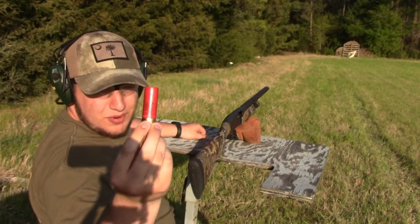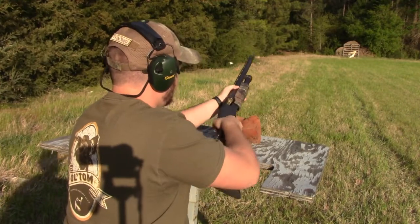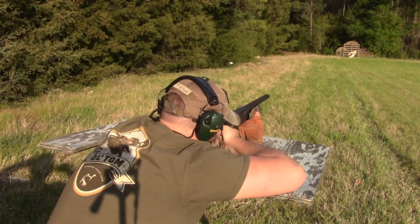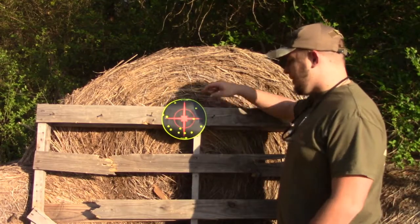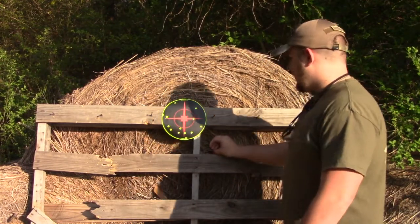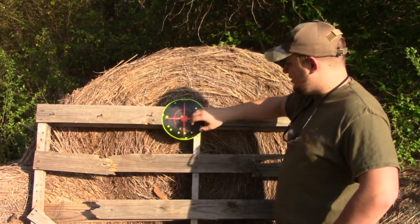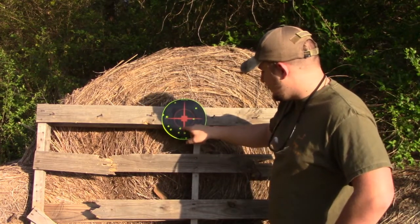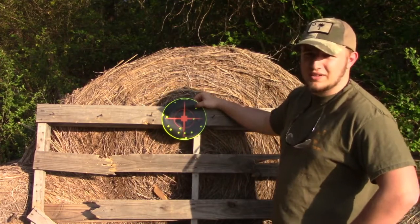All right guys, so the first shells we're going to be shooting today are these X-Supremes. They're three-inch and they're the four-shot. We're set up at about 40 yards. This is the Winchester X-Supreme number four shot, and as you can see, it did not pattern the greatest at 40 yards. There's pellets all over this piece of pallet. What you want in a good pattern is you want the middle of this target to just be gone and obliterated. You want the most pellets in that target at 40 yards. We've got 13 pellets in this target. We'll take this target down, put a new one up, and then shoot our next shell. By the time we get done with all of them, we'll compare and see which one shot the best.